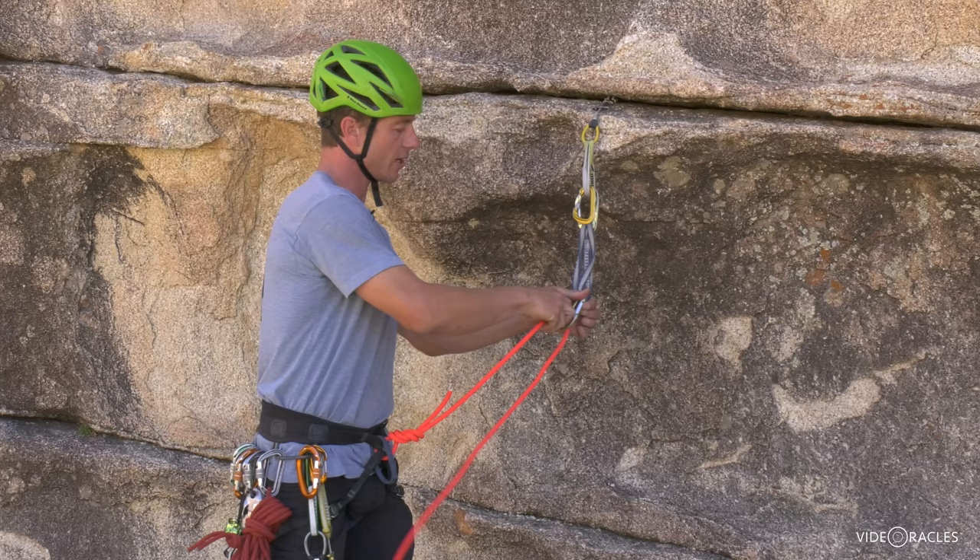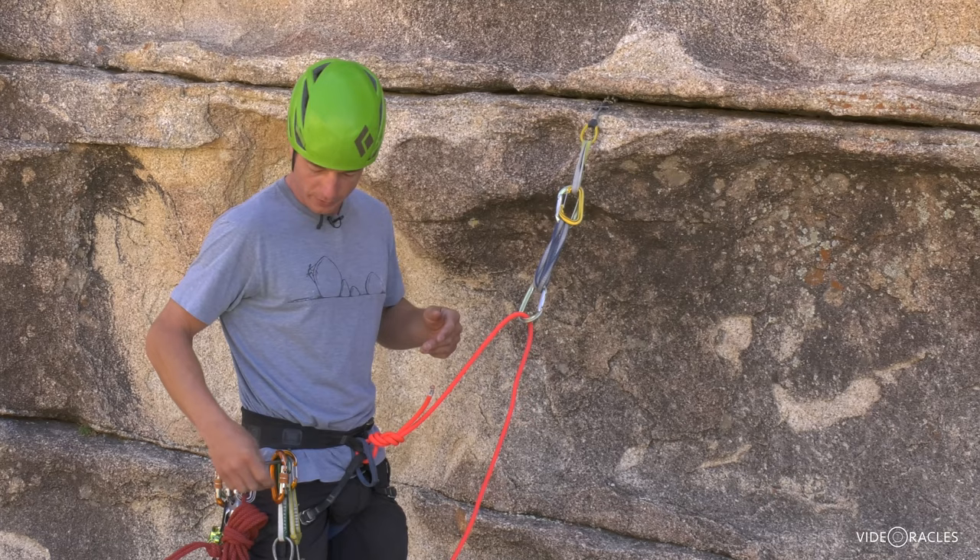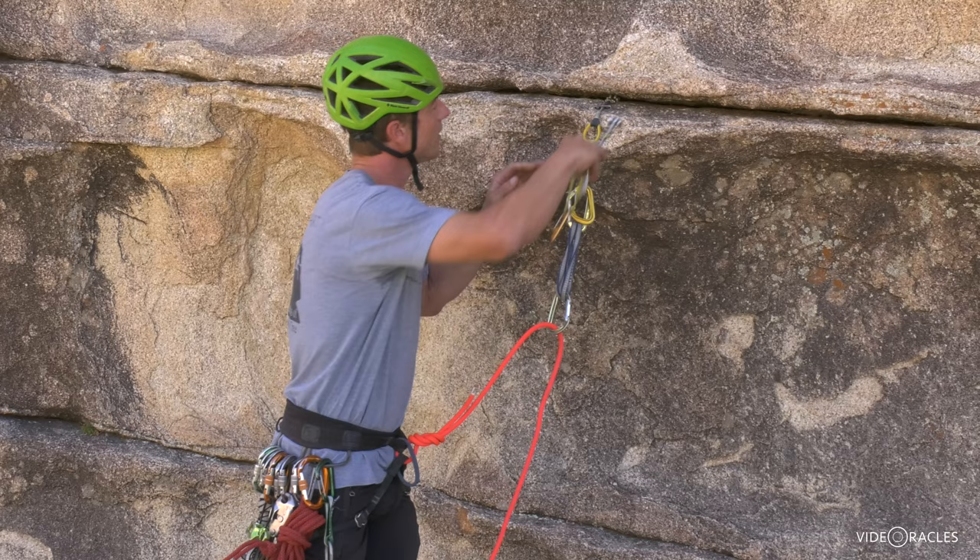You're on belay, but your last piece is who knows where down there. So now I'm much safer as I build the rest of my anchor. Notice I haven't clipped to this carabiner or my rope would get in my way as I build the rest of the anchor. So if I have a sling or a draw left, I like to use that.